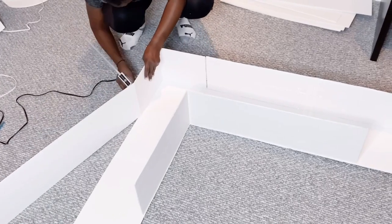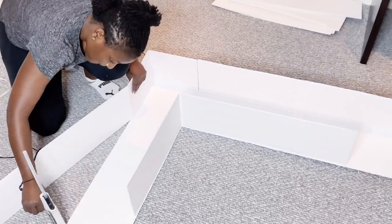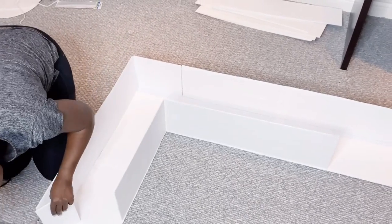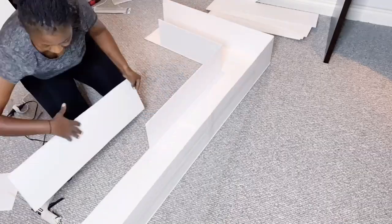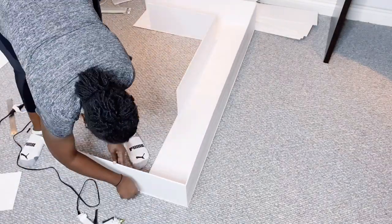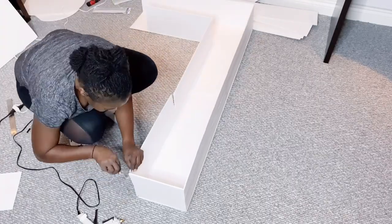These letters L and B are a client's request for a birthday party. She didn't want the number 50 — she wanted her initials, something she could keep even after her birthday. So here we are.